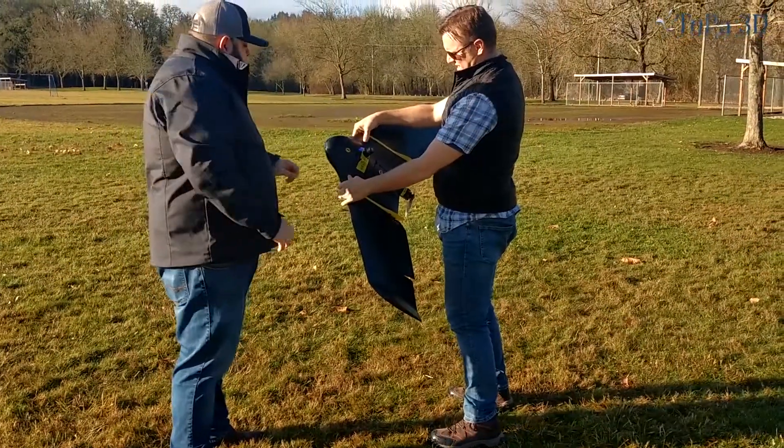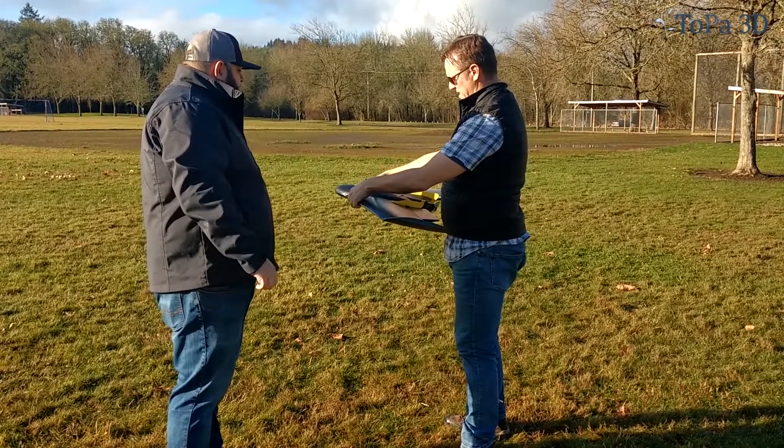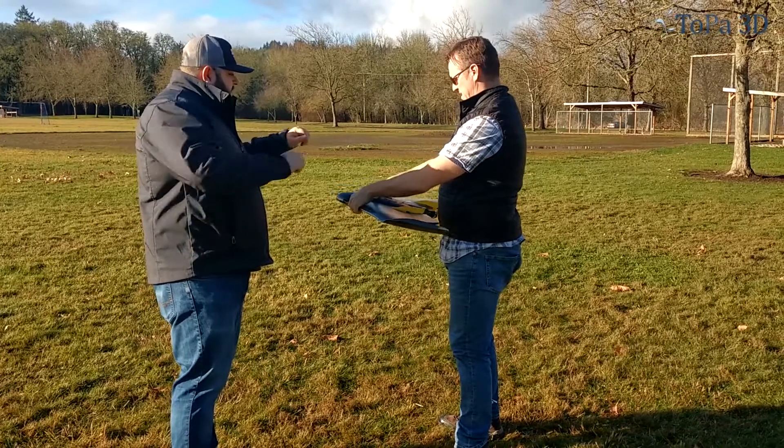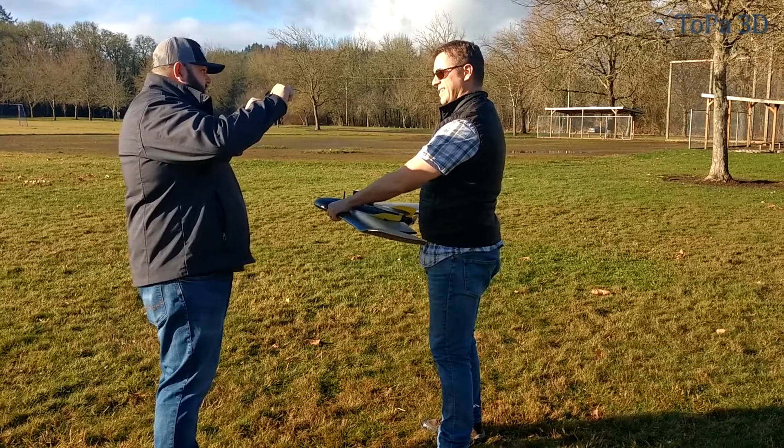Hold it horizontal so it'll turn blue on you. If you go back to horizontal — yeah, solid green. After you shake it, that'll start flashing, and then once you hold it at the correct angle it'll turn solid green again. That's the angle it wants you to take off at.